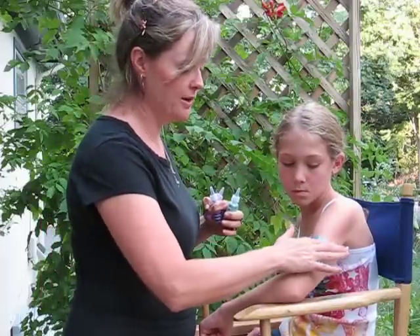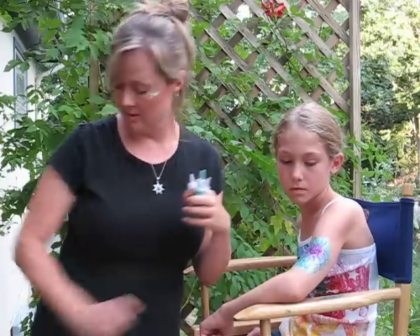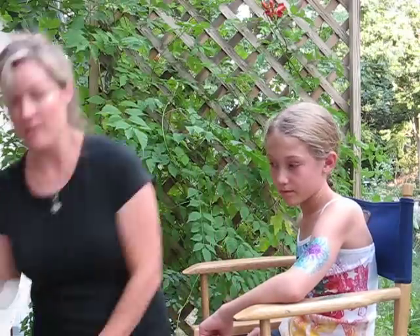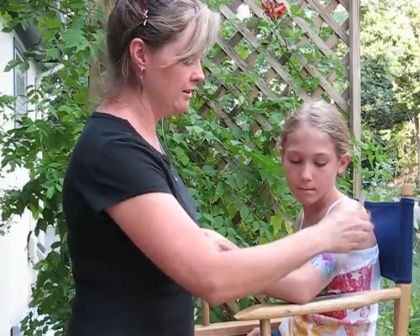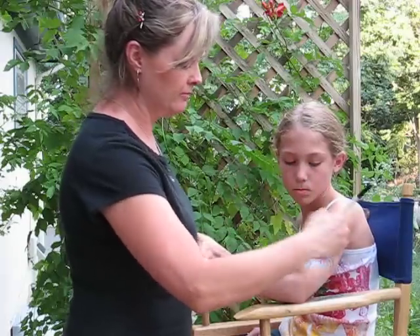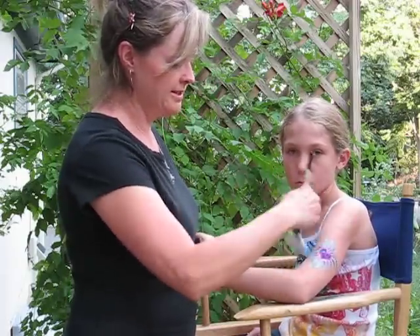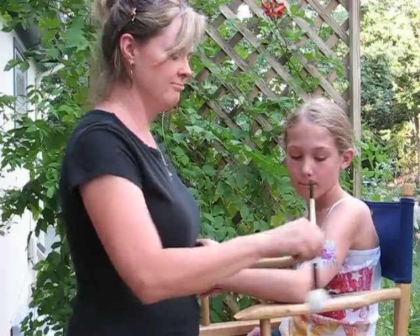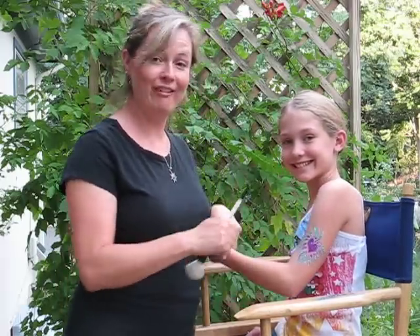Using my finger, I'm just going to lightly press the glitter in. And then using my big, fat brush, I'm going to get the glitter off of her arm. And she has a totally original sunburst heart freehand tattoo. Have fun!